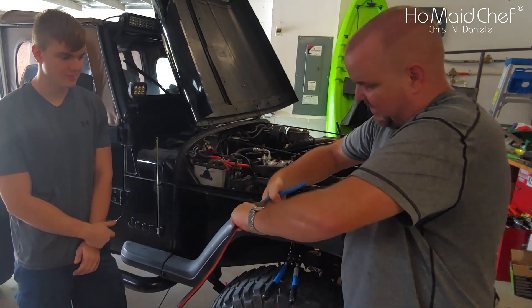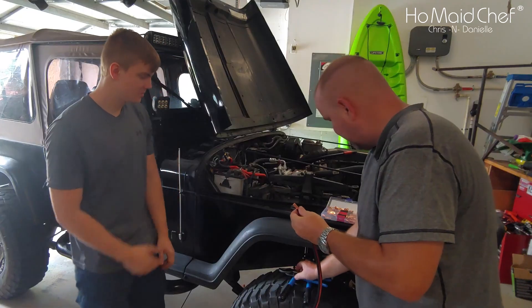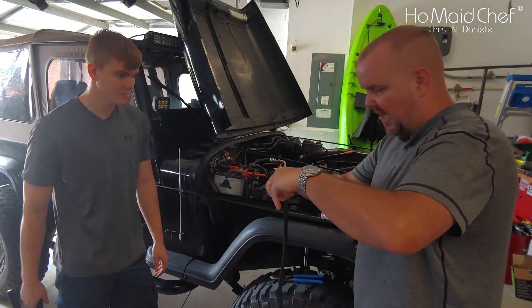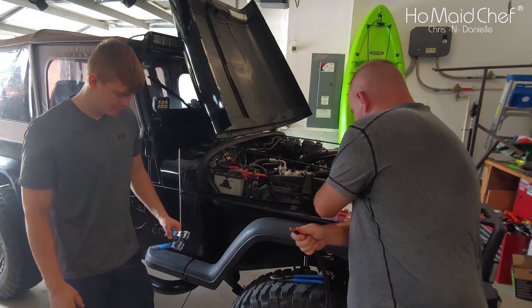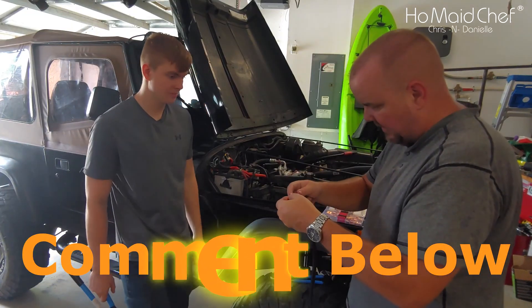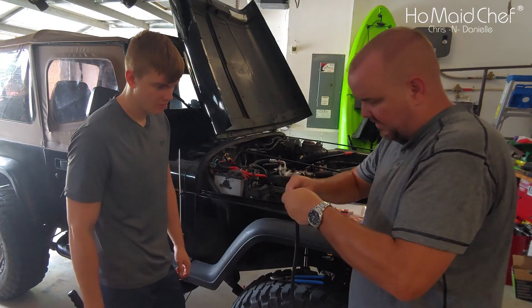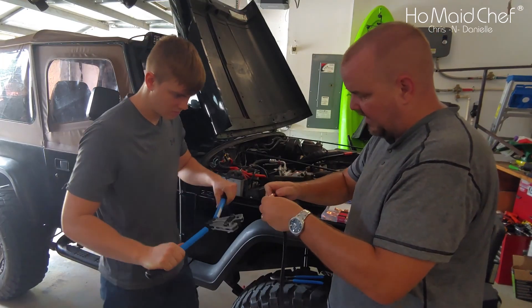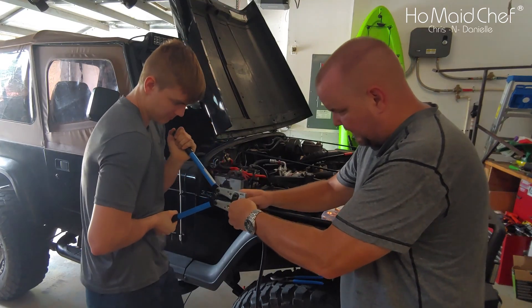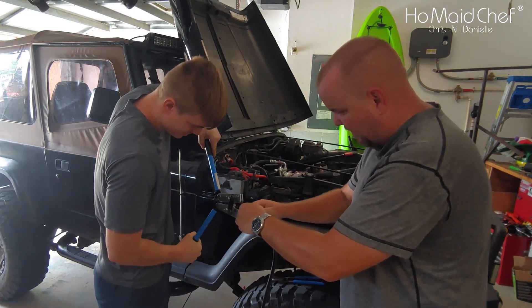I'm sure they make wire strippers for these gauges — I just don't have them. Now we strip the cable. I like to turn it a little bit because I think it just makes it easier. That connector is too small. This connector fits good. I like to grip them once close, then once far away from the end.